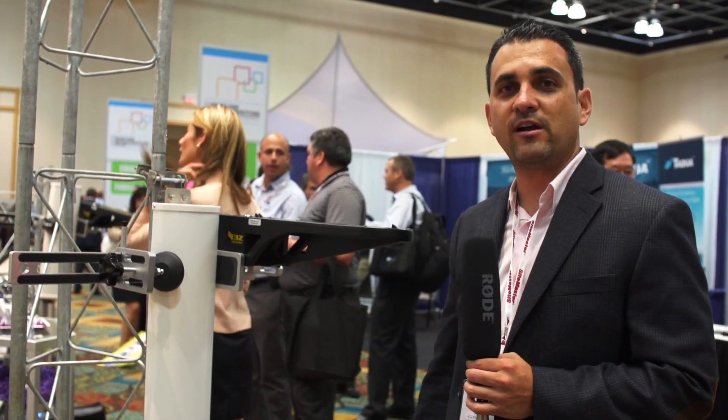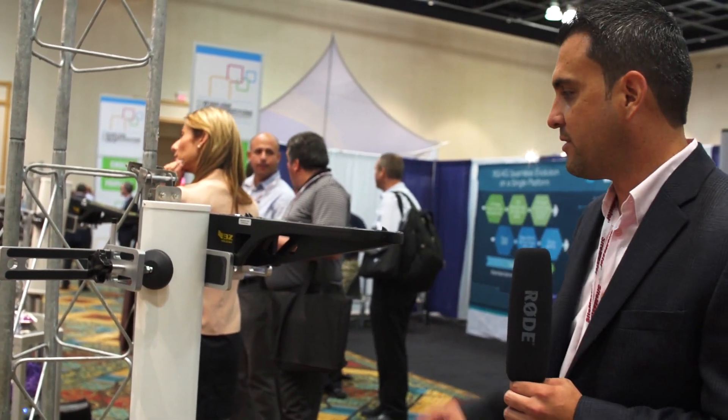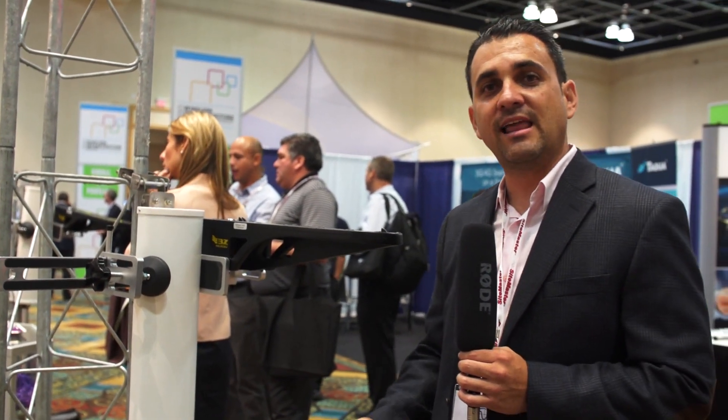We're here at the 2013 PCIA Wireless Infrastructure Show introducing the 3Z RF Aligner. It's a GPS-based antenna alignment device.